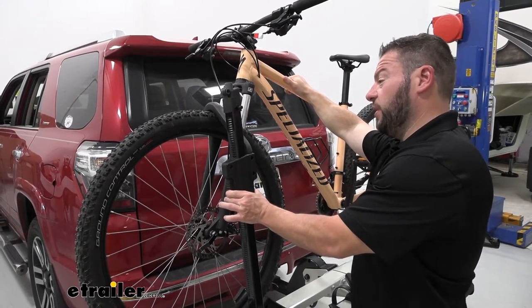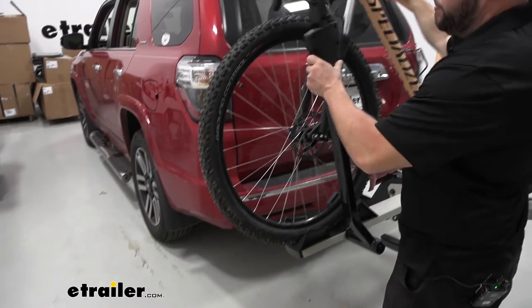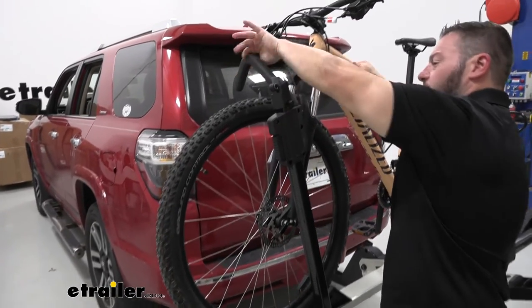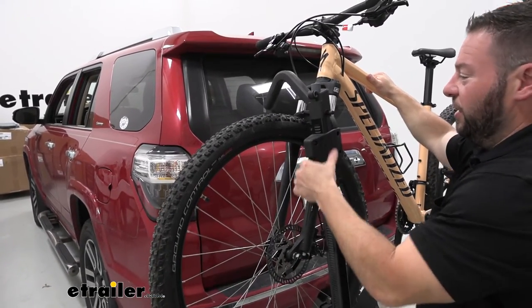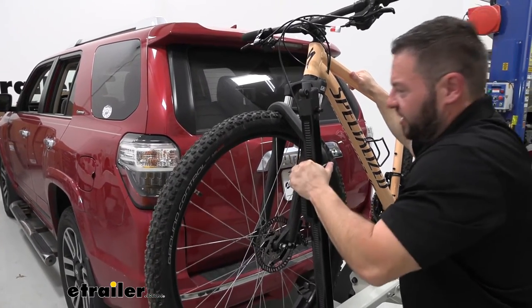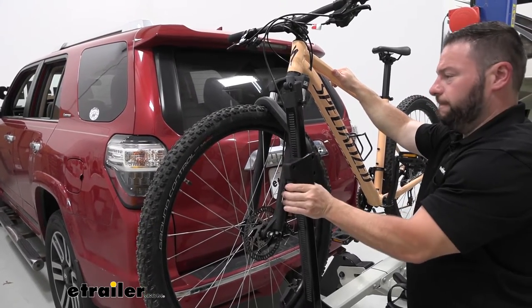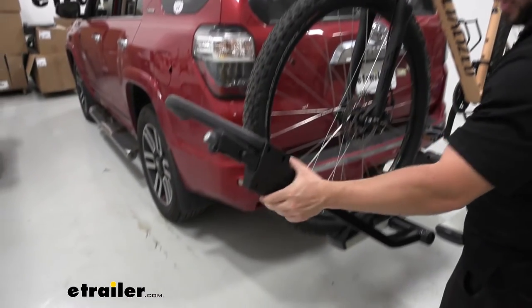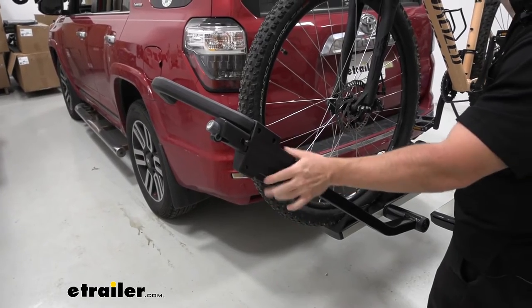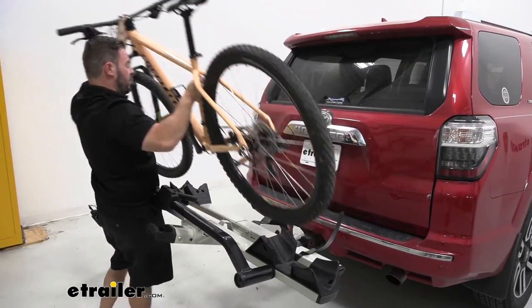At the front wheel hook, we're going to push on this button and slide it up and push it out of the way — it's really easy to do. This does have a rubber coating on it so it's not going to damage the wheel. If you push it down, it ratchets, so you'll hear it tighten and get that last click. That way it holds the bike in place. It's easy to release — I like that you push the button and it doesn't pop up aggressively. Then we can just lift up the bike and set it aside.